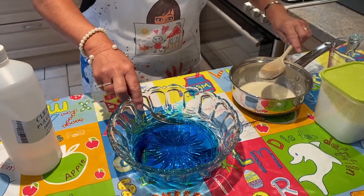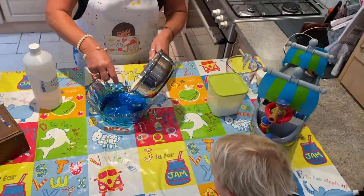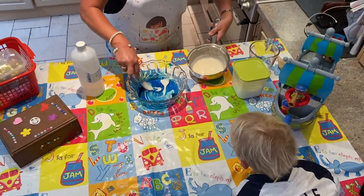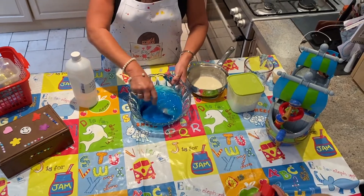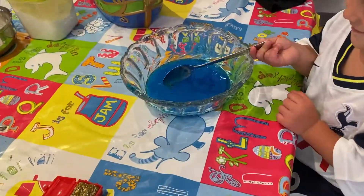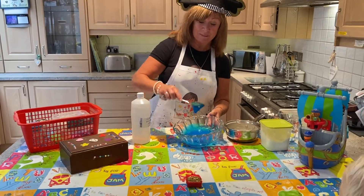And now we're going to add some of the cornflour. In it goes — round and round. Would you like to stir it? Would you like a stir? Well done Stanley. As you see it's getting a little bit thicker.